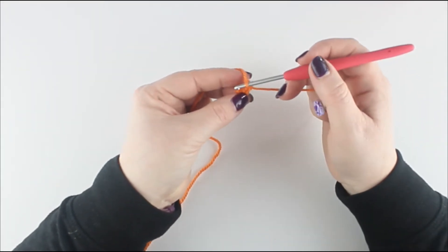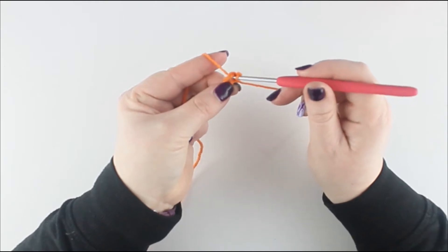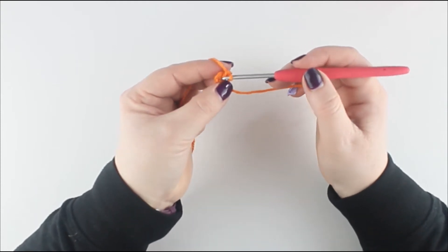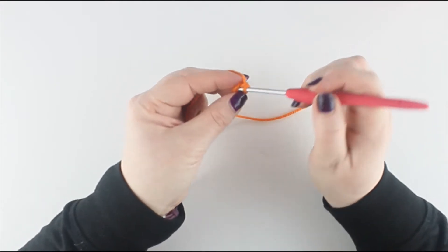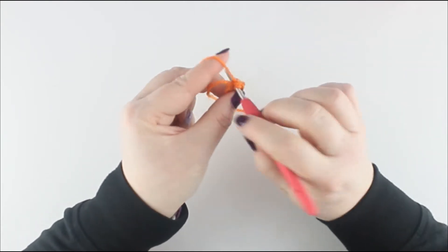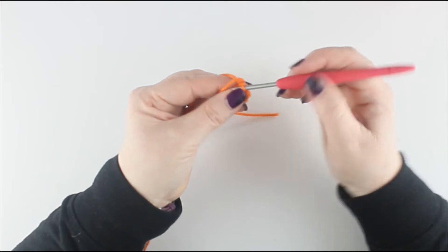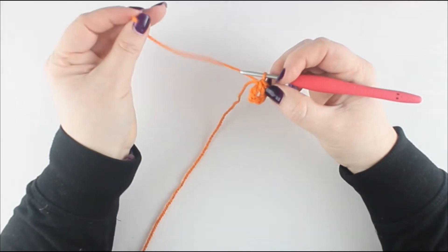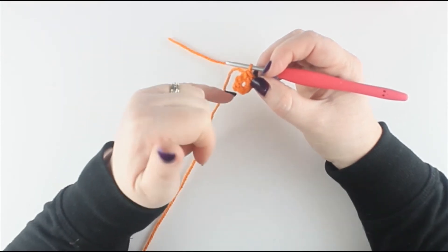Working into that hole we are going to do 6 double crochets. A double crochet is done by putting your hook into the hole, pulling the yarn through, putting the yarn over, taking off 2. Repeat that for a total of 6 double crochets. Normally I would ask you to tighten this hole by pulling the short piece of yarn, but because the next round of stitches is quite hard to work in, just leave it alone for now.